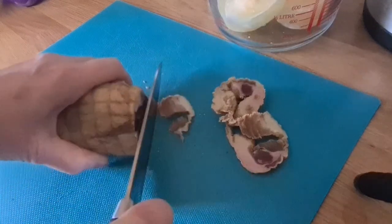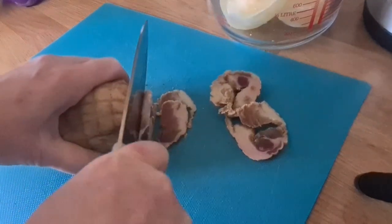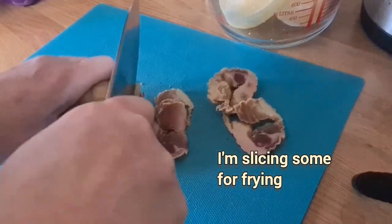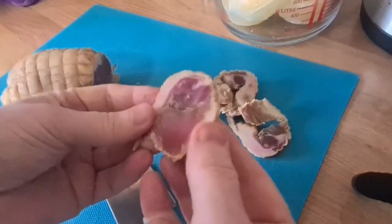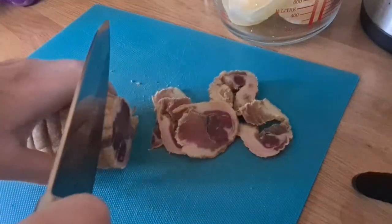Anyway, so I'm going to cut. Beautiful cured ham.